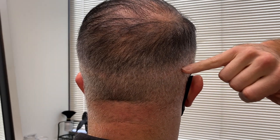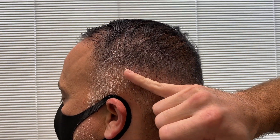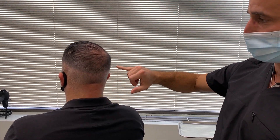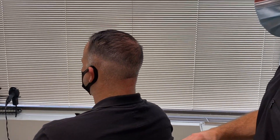Dr. Blumenthal explains that typically a number-three guard works for fine straight hair and a number-two guard for curly hair to hide the scar. Jason's scar sits lower than a two guard, so it's faintly visible if you know what to look for. However, if you passed him in a grocery store you'd never notice it. Overall Dr. Blumenthal is very happy with the result. Jason's advice to anyone on the fence: it's definitely worth the money.